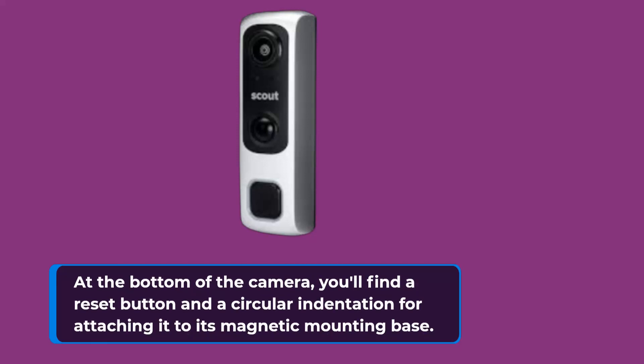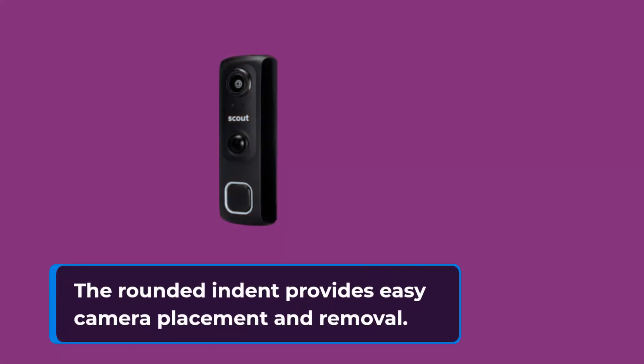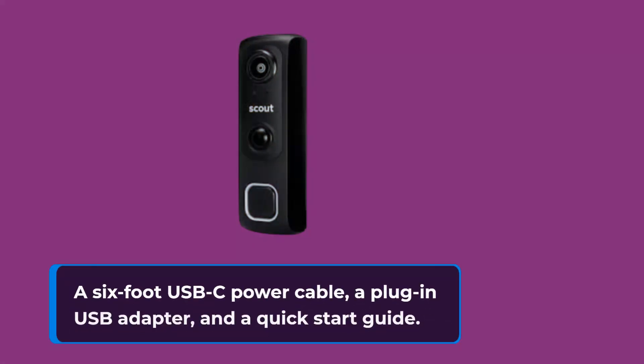At the bottom of the camera, you'll find a reset button and a circular indentation for attaching it to its magnetic mounting base. The rounded indent provides easy camera placement and removal. The package contains the camera on its base, a metal disc for mounting, adhesive for mounting, a 6-foot USB-C power cable, a plug-in USB adapter, and a quick-start guide.